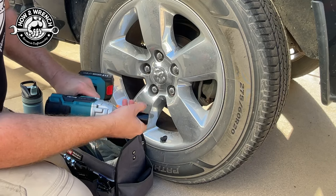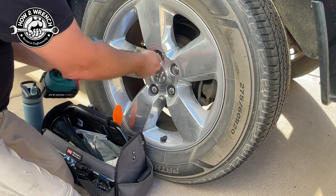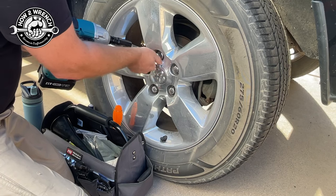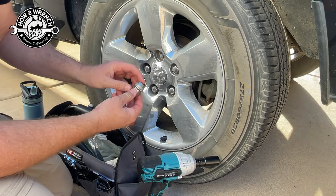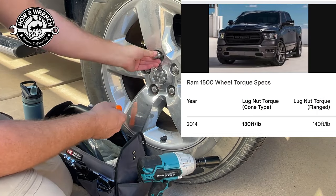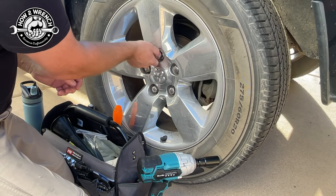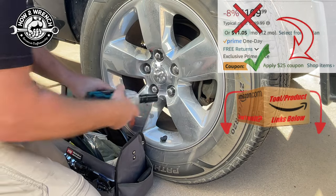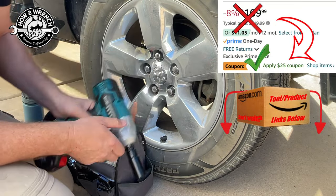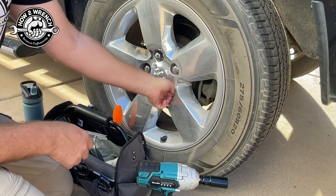This doesn't feel like an impact right there, but... holy smokes! I'm going to love this thing. I looked up the torque spec on these and they were 130. So let me zip that baby back on there — let's do another one. Man, that is going to be fantastic. Just way easier than busting your back trying to break these big fasteners.